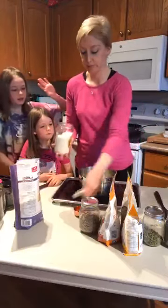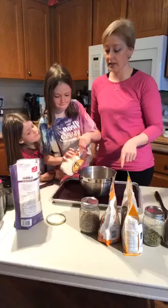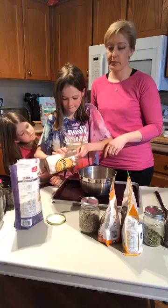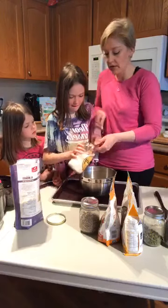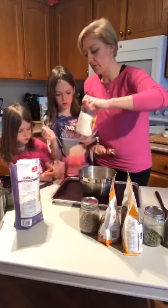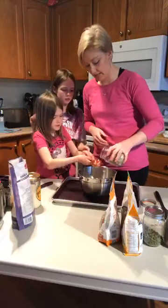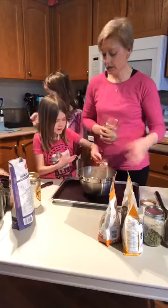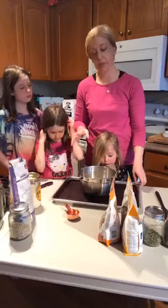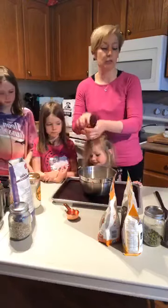Adding nuts to granola gives a little bit of fat and omegas, which are great for your brain. Then we add a quarter cup of shredded coconut — I buy the unsweetened organic without added sulfates. And a quarter cup of sunflower seeds. Sunflower seeds are another great source of omegas and magnesium, good for brain function. Coconut adds a little bit of sweet and texture.